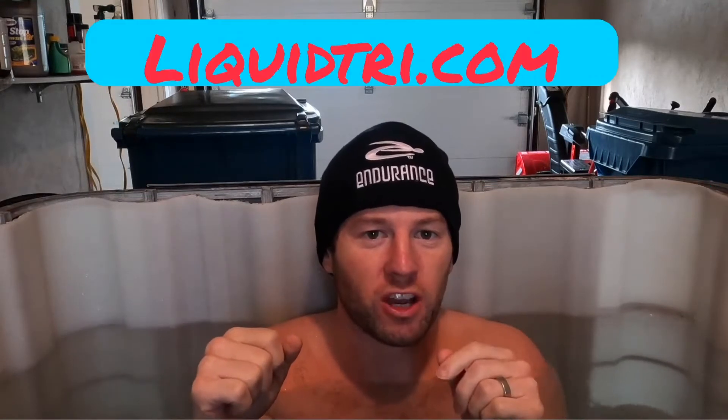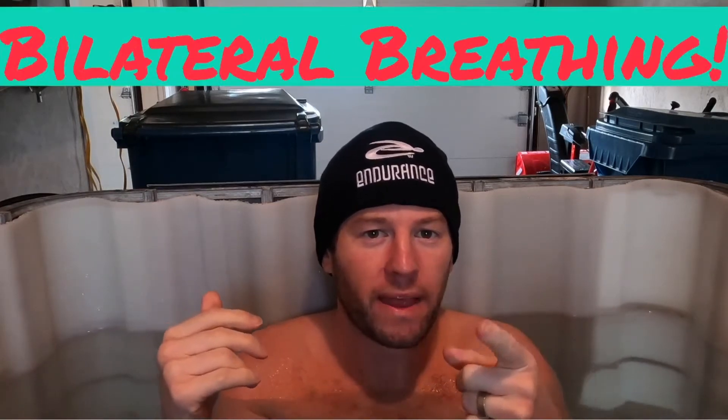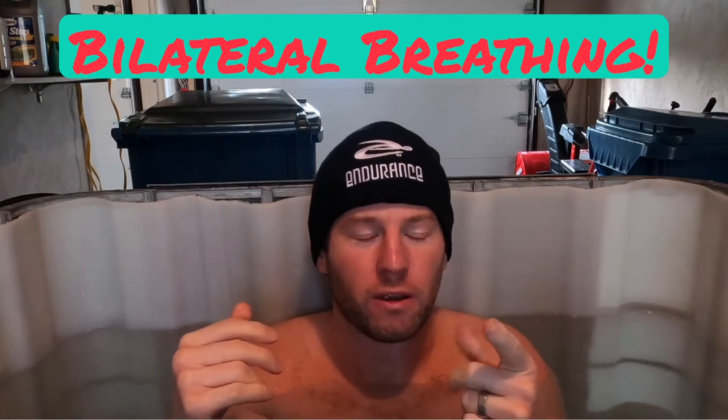Hey everyone, Salty Swimmer here from Endurance Swimming, liquidtri.com. Go subscribe, do all that fun stuff. Today I'm here to talk to you about one thing: bilateral breathing, why you should do it.